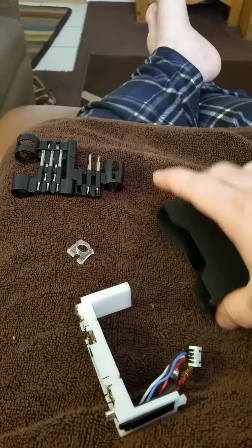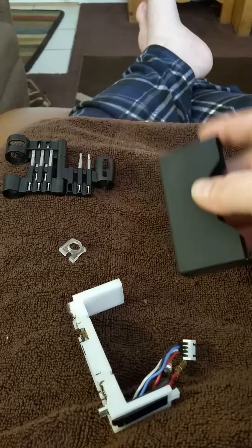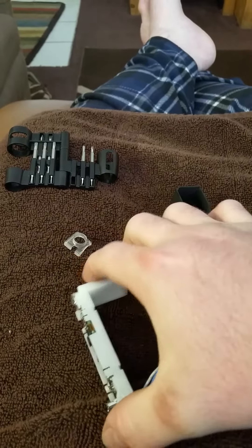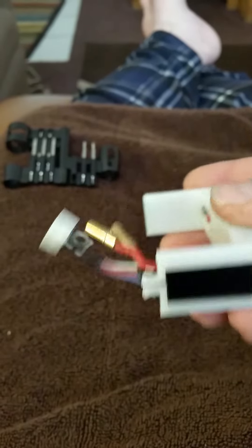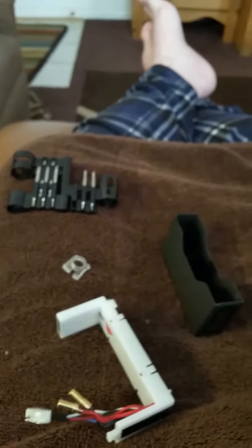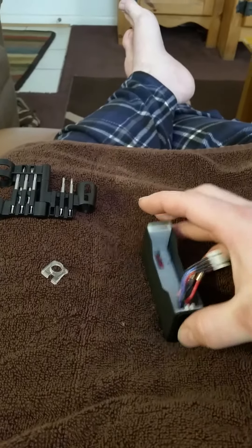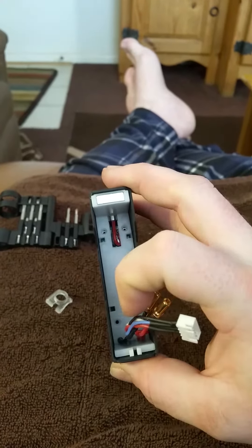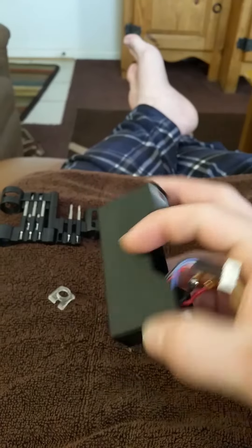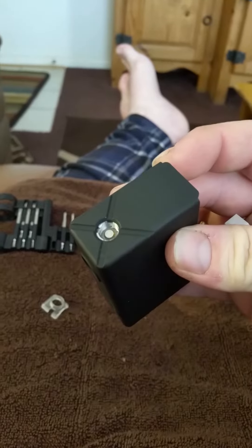For anybody wondering what's inside of your VaporShark DNA200, it is literally a self-contained plastic case that holds the chip, the 510 connection, screen, and all the wiring. It basically just fits down in there like that, screws in right there, right there, and right there. You slide your battery in, obviously your buttons would be right there, and you're good to go.